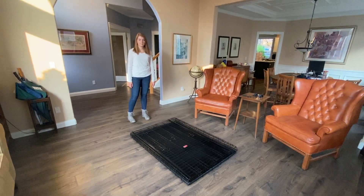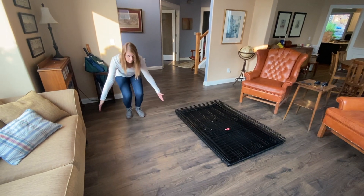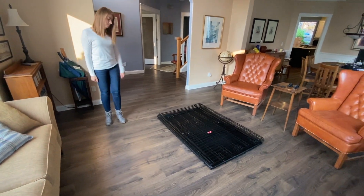This is how to install your Lucky Dog 54 inch crate. You want to start with an open area to allow space to install this crate.